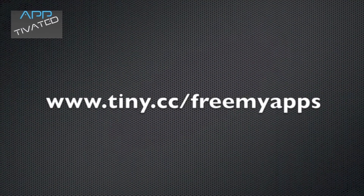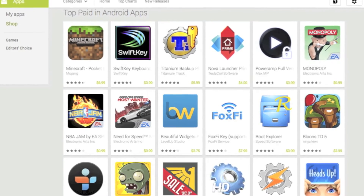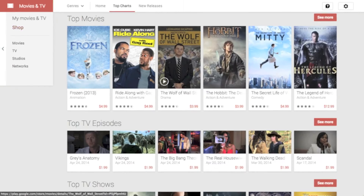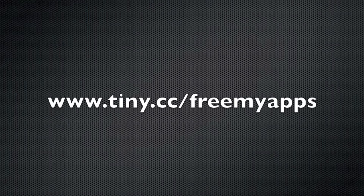Hey guys and welcome to Appdivated. If you're an Android user, you've probably visited the top paid section of the Google Play Store only to see that you can't buy the app you wanted because it's too expensive. Today I'm going to show you how to download any paid app, movie, TV show, book, magazine or song 100% free and 100% legal using www.tiny.cc/freemyapps.